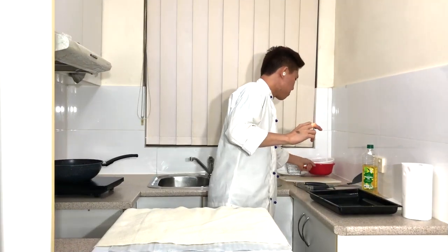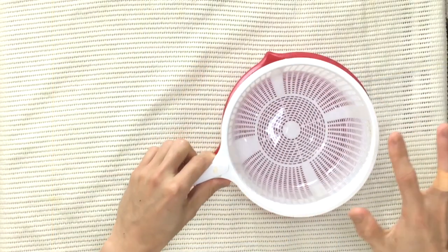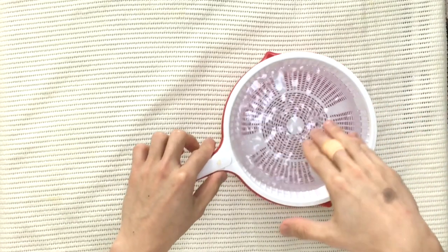The second step is to get a bowl of water ready, and it's best to have a strainer as well, so that when you cut the potato slices you can add them into the water.